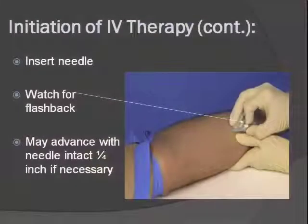Go in at a 10 to 30 degree angle. As soon as you're going in, look for a flashback of blood. You'll first see it through the white part of the catheter, and then backwards into the flashback chamber where you can see the blood return — that's when you know you are in the vein. Once you see that flashback, bring your angle down more flush with the skin and advance it a little bit more, but not all the way. Go no more than a quarter inch with the actual needle.